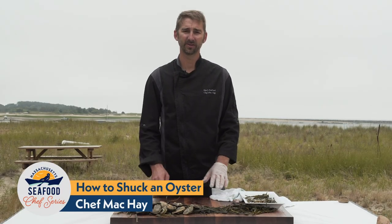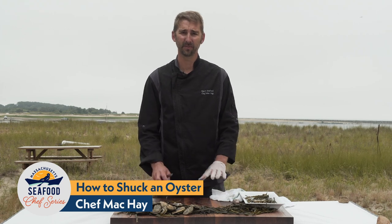Some people are intimidated when it comes to shucking oysters, but it really is a simple process if you break it down into a couple of steps.